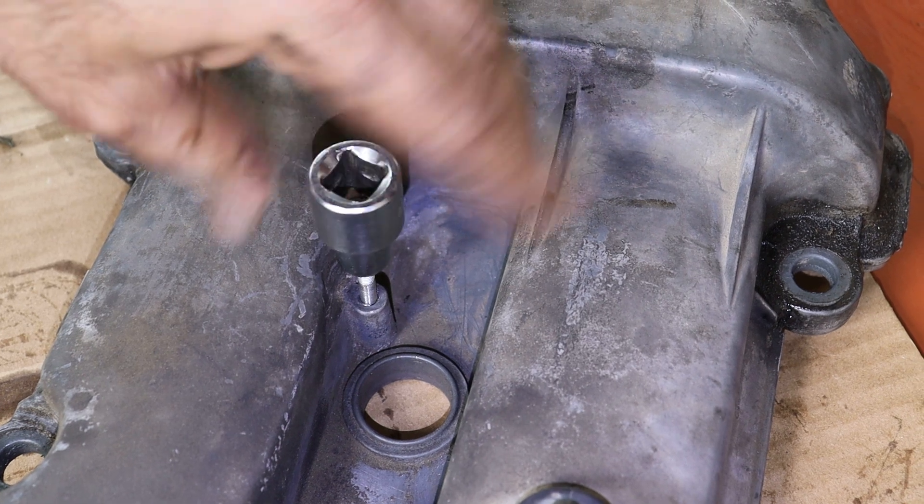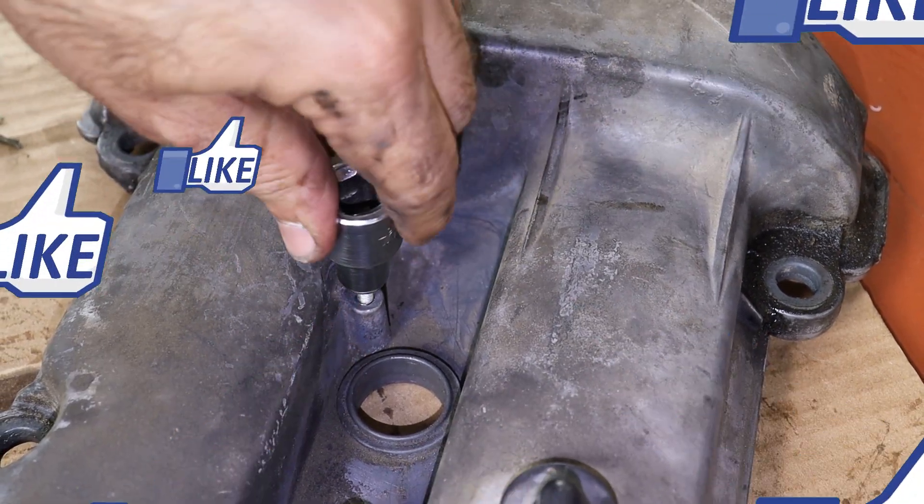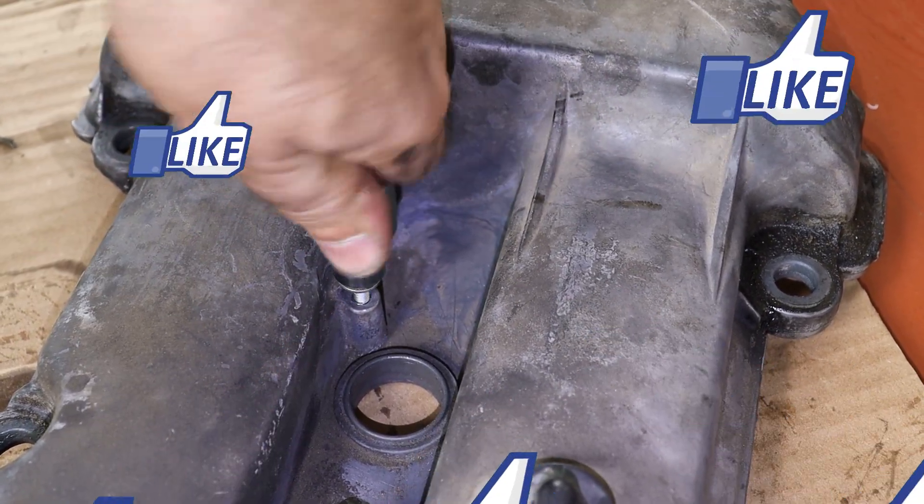If you liked this $10 valve cover fix, hit subscribe. Follow along and stay tuned for more handy tricks.